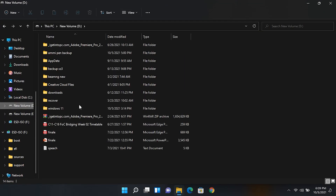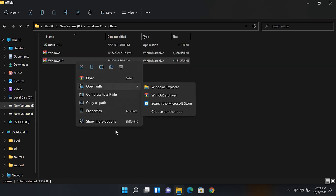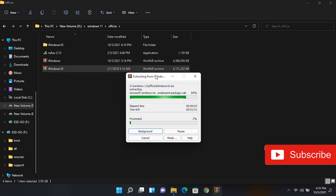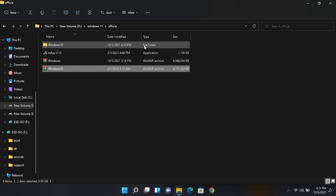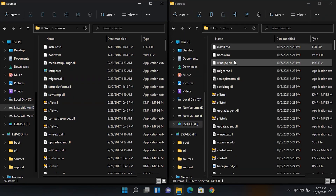Now go to the folder where you have placed the Windows 10 ISO file and extract it in a folder using WinRAR. Then go to the Windows 10 extracted folder's sources folder and select all the files except the install.esd file.